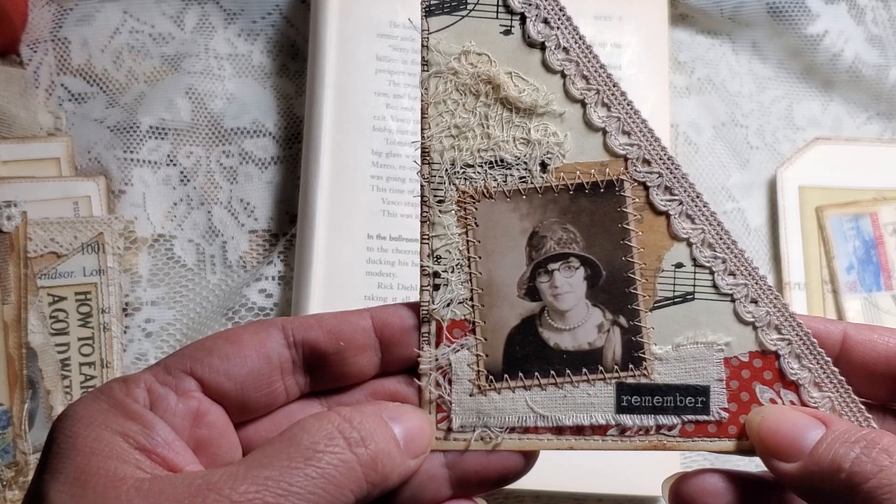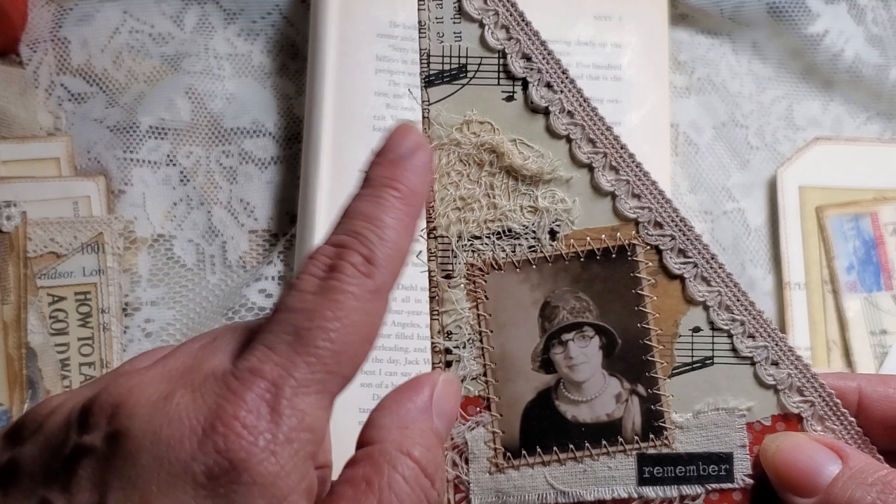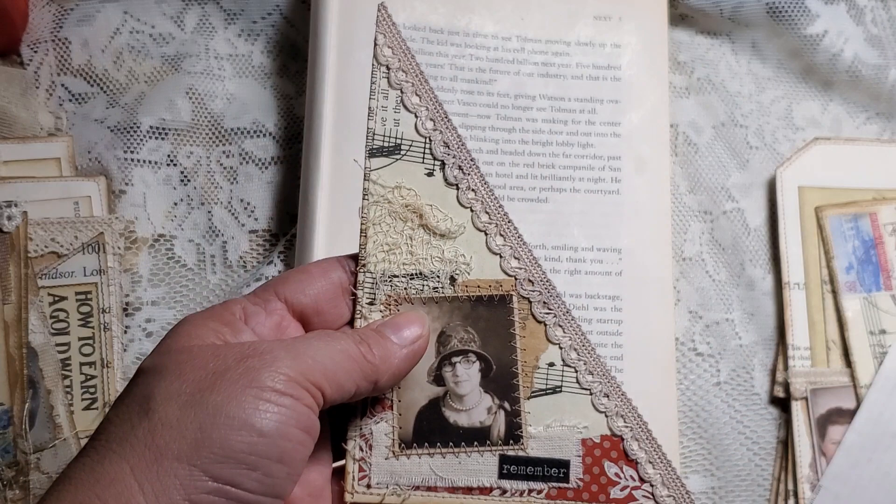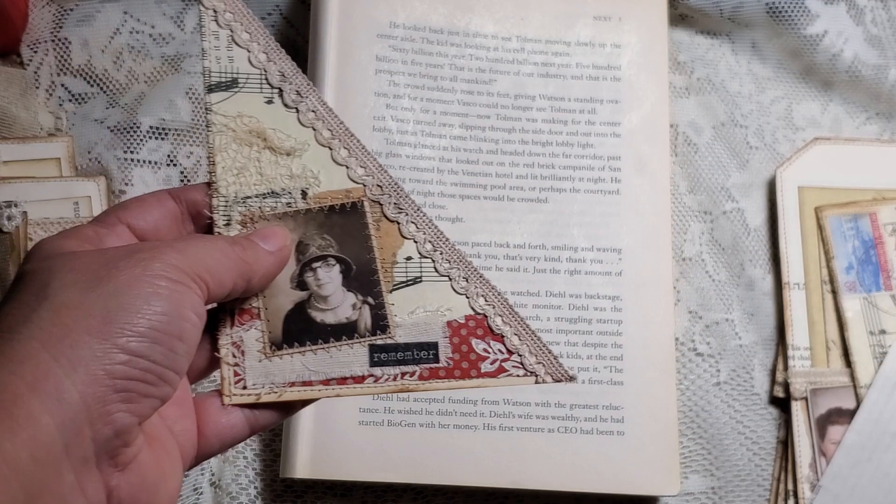I used different kinds of lace fabric. This is vintage wallpaper — it was gifted to me by Debbie Ham on YouTube. I have some music sheet, some cheesecloth, and this trim here was gifted to me by Kathleen. I love the way that turned out, and then I used some of the washi from Tim Holtz and cut the word out.